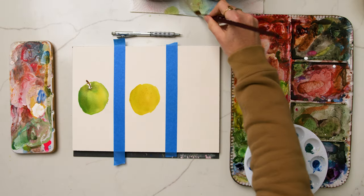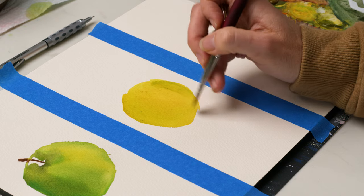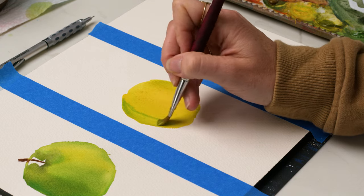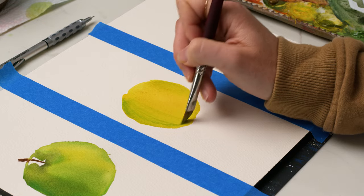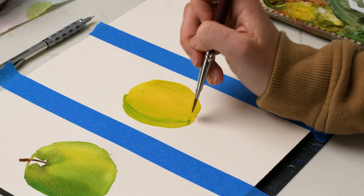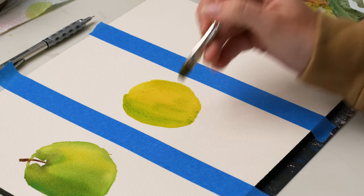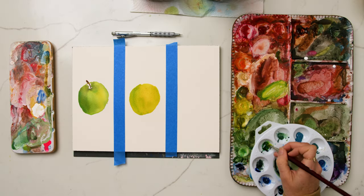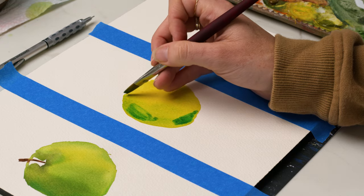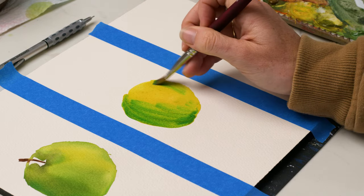While my underpainting color is still wet, I'm going in with my lighter cuprit green and green gold mixture and starting to drop in some mid-tone dimension on one side of my apple, making sure to use my brush to blend it in. Then I've got just basically cuprit green, which is going to be the main color of the apple, and I'm going to use that while avoiding the area where the highlight on this apple would be.